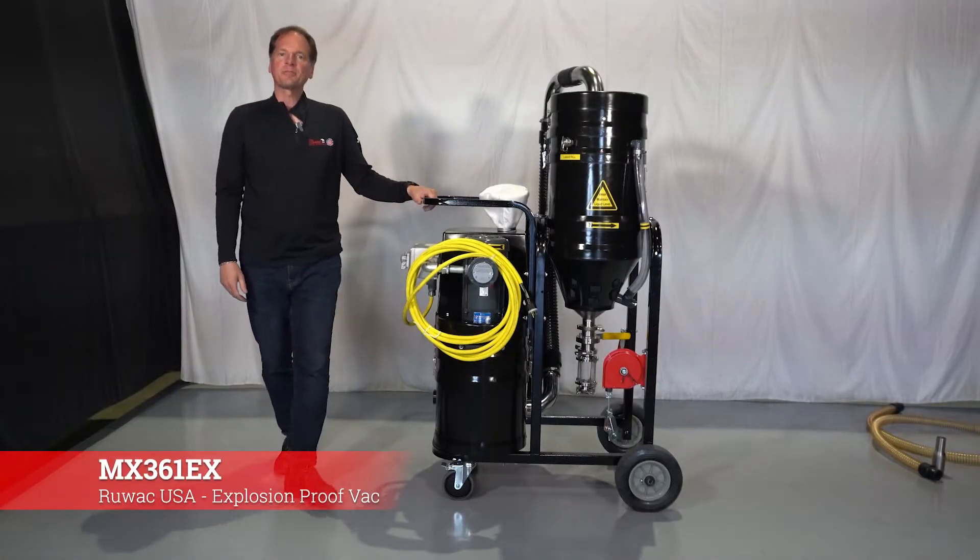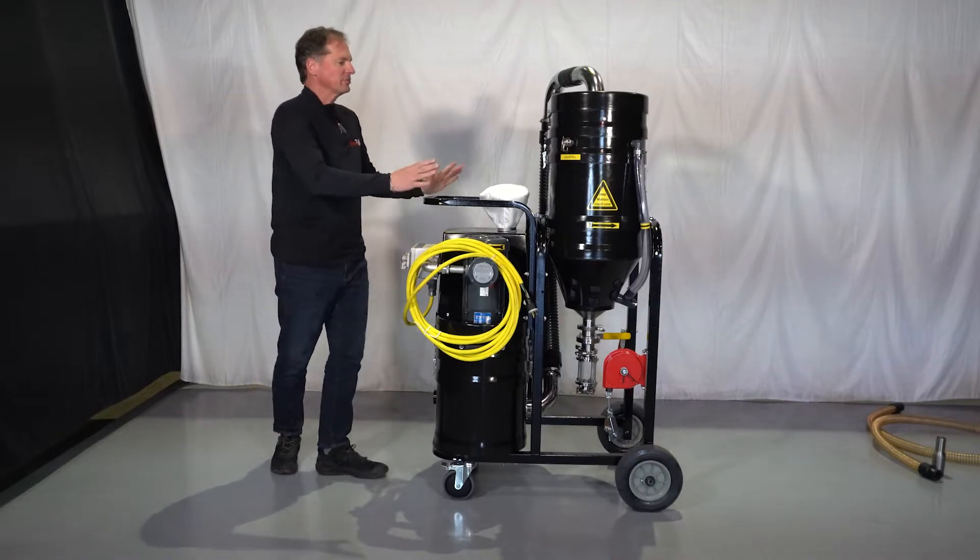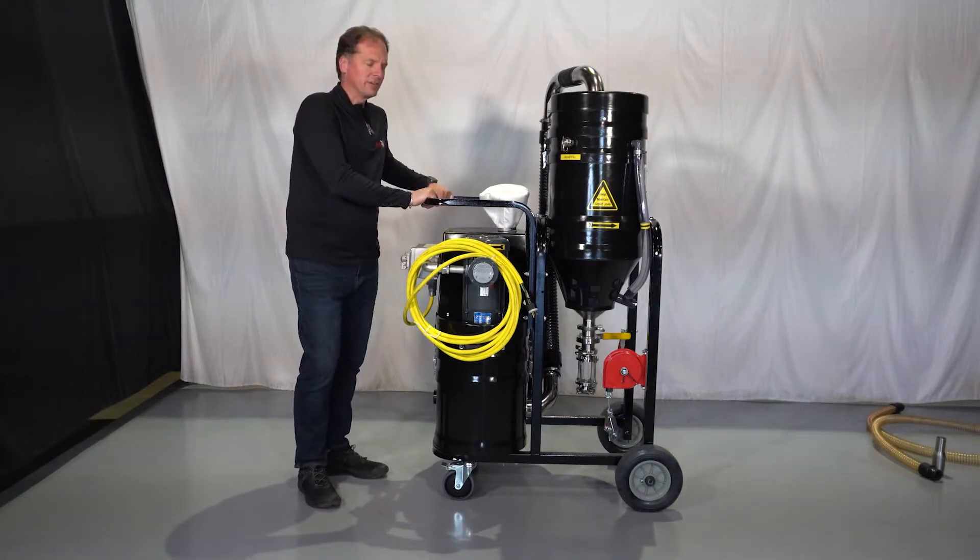Today we're going to review the Ruvox MX361EX setup instructions. So you've received your machine — I'm just going to point out some of the key features of this machine.